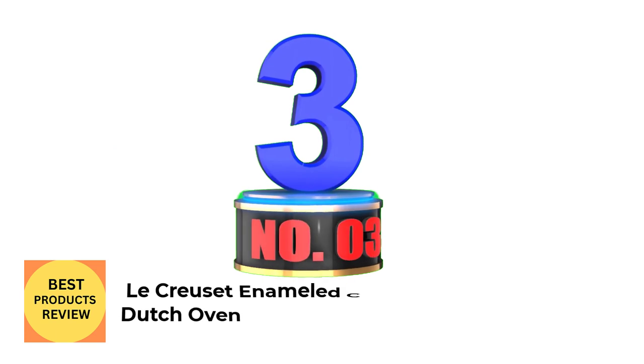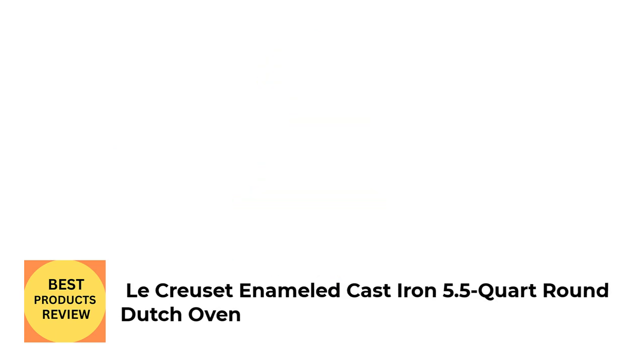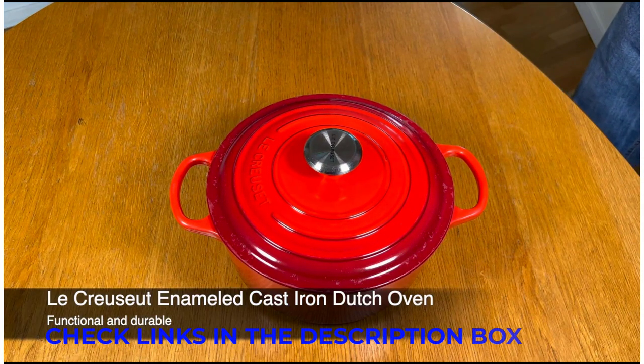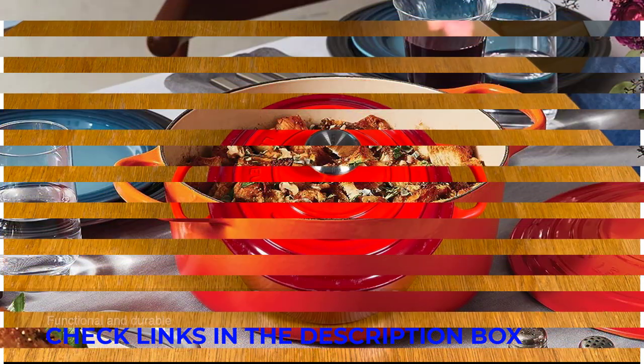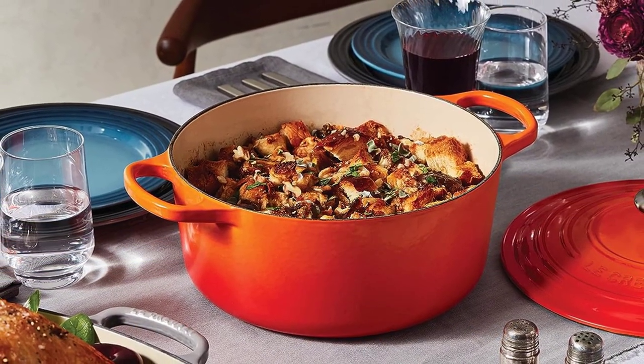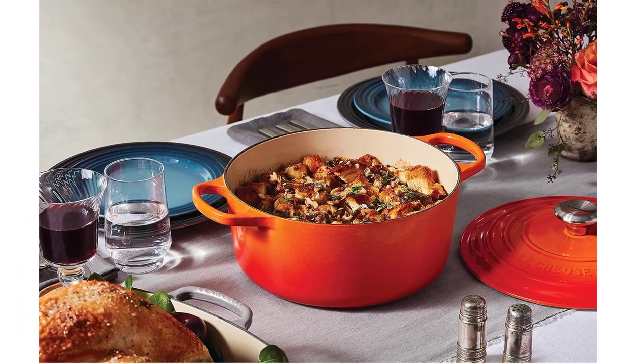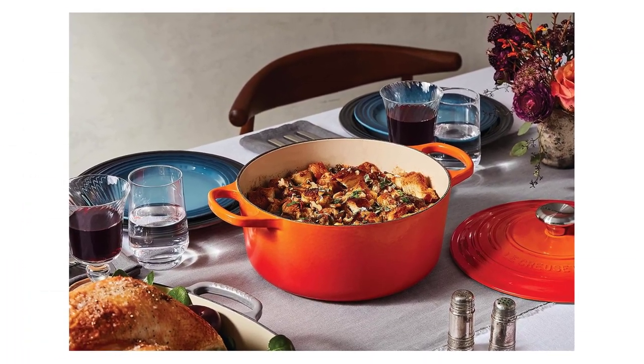Number 3: La Cruce Enameled Cast Iron 5.5-Quart Round Dutch Oven. The La Cruce Dutch oven exceeded our expectations in terms of heat distribution and retention. The pot's high sides and heat-conducting properties made evenly browning a whole chicken a cinch. We also tested the 7.5-quart model, which, aside from its larger size, shares all the same attributes as the 5.5-quart version.